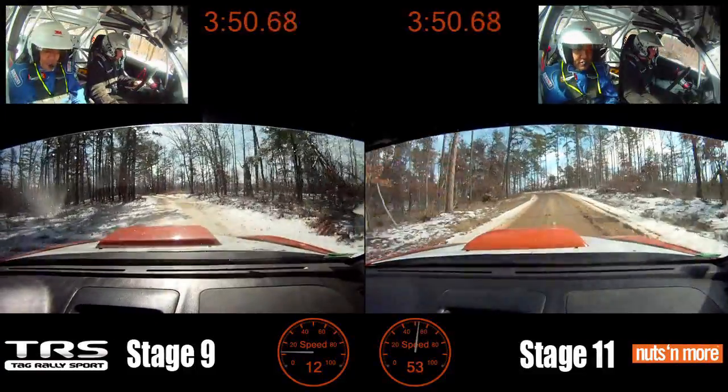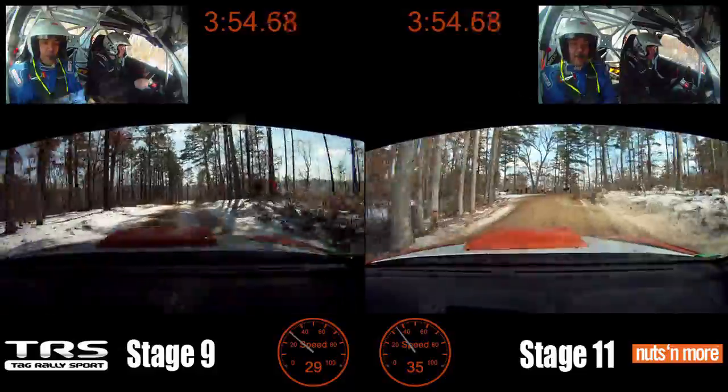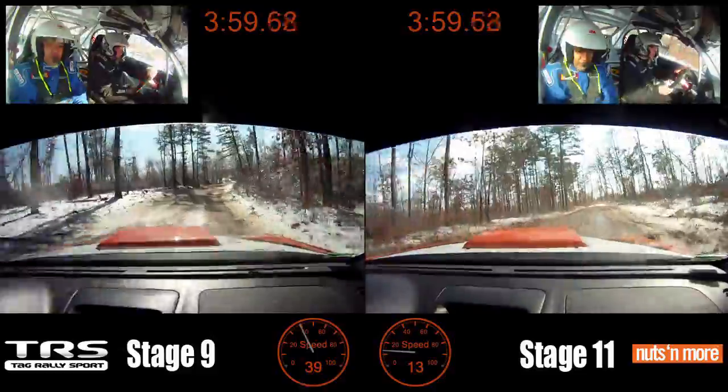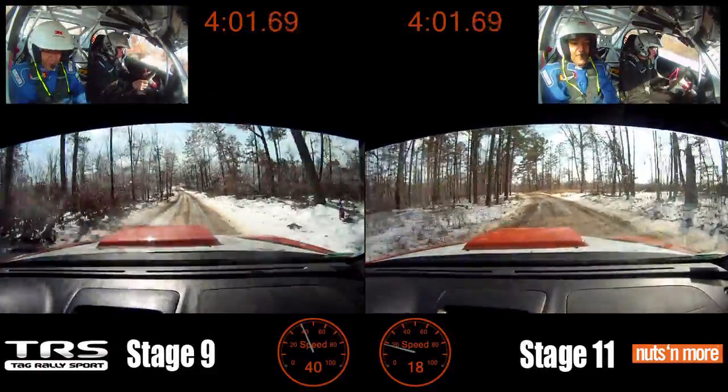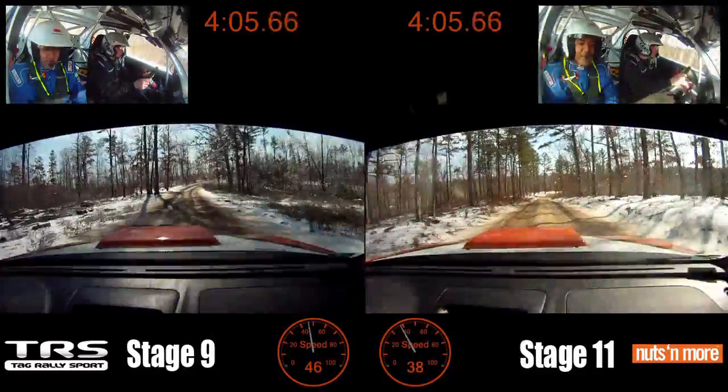Into left 5 minus, short turn right 2. To crest 50. Might want a handbrake there. Right 4 plus, 120. Into left 5, minus 5, minus long, open. To crest 50. Right 4 plus, 120.